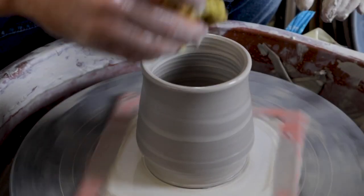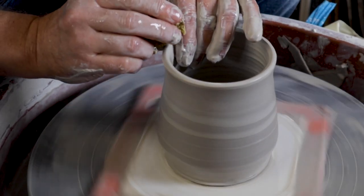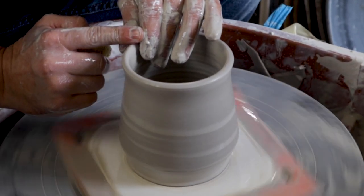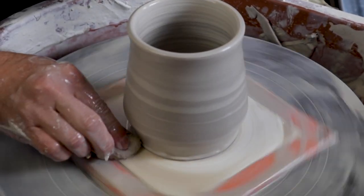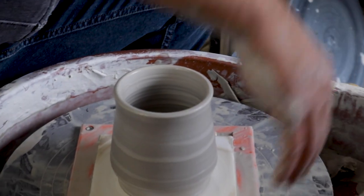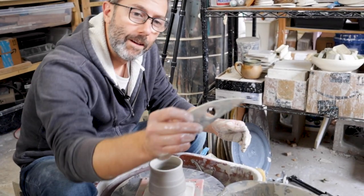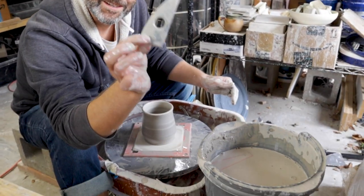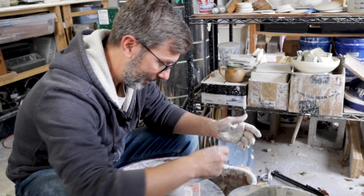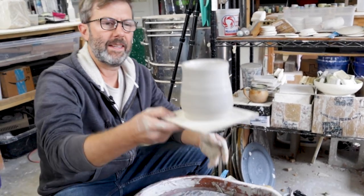I'll get the water out and get that lip the way I want it. This is the first rib that I ever had — my son Jake made this when he was six, and he's nine now. I still use it; that's one of my everyday ribs right there. So that's how we do that — it's right in the center, and I could come back later once it's a little drier and put a line in there, or I could do it right now.